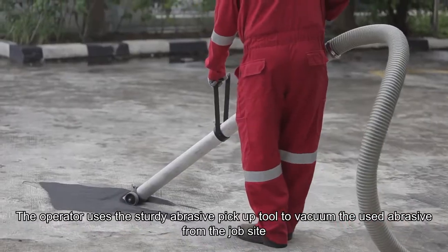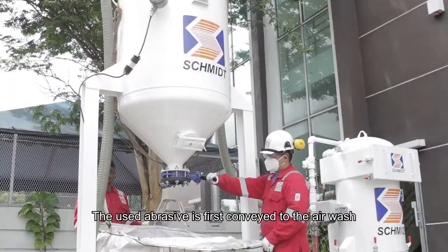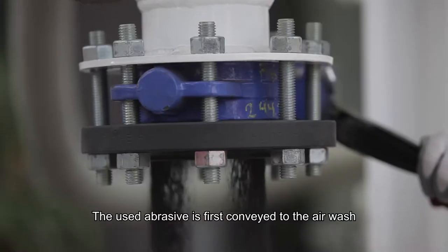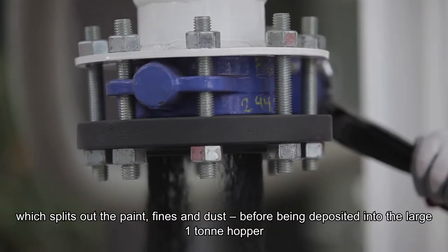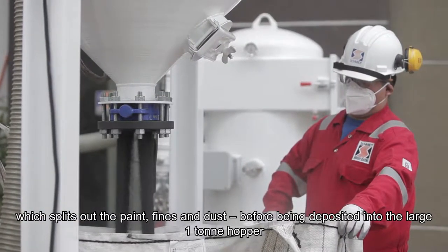The operator uses the sturdy abrasive pickup tool to vacuum the used abrasive from the job site. The used abrasive is first conveyed to the air wash, which splits out the paint, fines and dust before being deposited into the large one-tonne hopper.